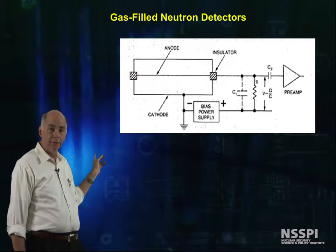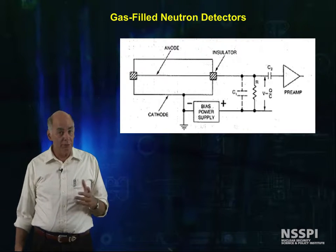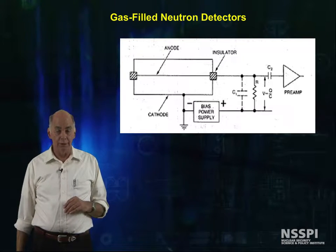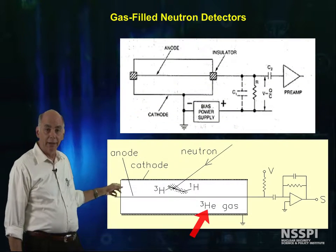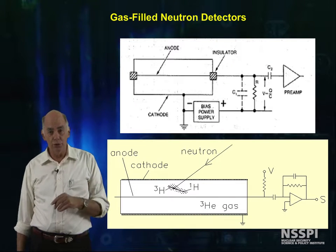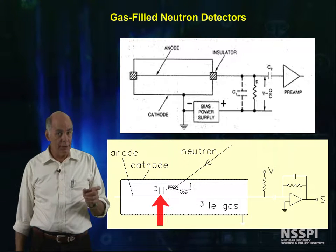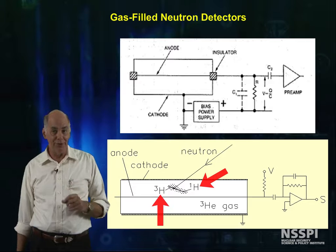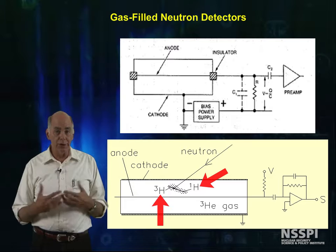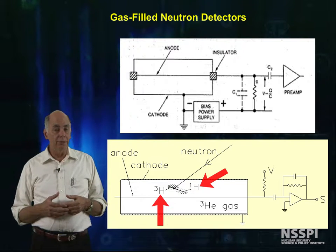Here's a schematic of the electronics for a gas-filled neutron detector. This is basically the same thing that we use for all gas-filled detectors. The lower schematic shows a neutron interaction with helium-3 nuclei inside the tube, producing a triton, a heavy hydrogen nucleus, and a proton, a light hydrogen nucleus. The charge produced by these ionizing particles is collected, fed out through an op-amp, and onto the rest of the electronics.